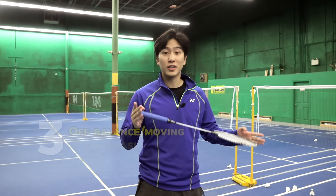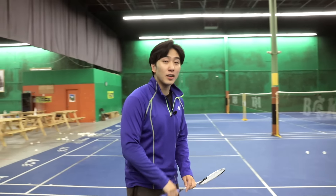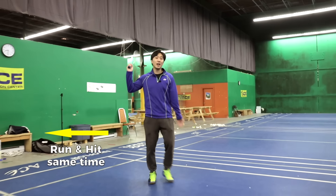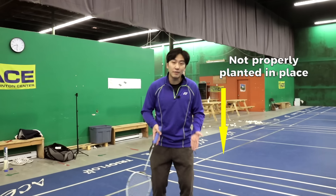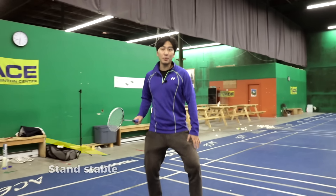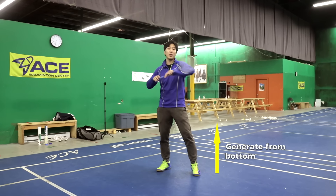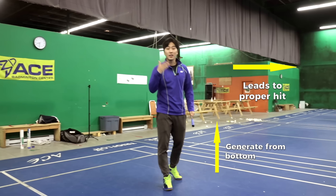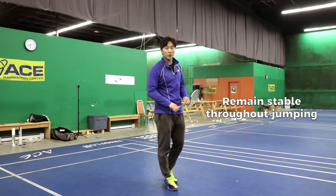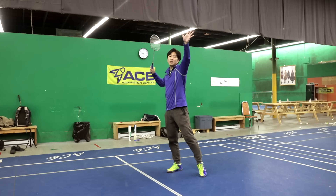The third mistake ruining your smash is you're off balance or moving while you smash. Many of you, especially beginners, like to run and hit at the same time. The problem is that you're not planted enough to properly generate power. For those who don't know how to jump and smash yet, always stand stable before you hit — that way you can properly generate power from your legs throughout your body, into your arms, wrist, and fingers. For those who can jump, you still have to remain stable throughout the jump, making sure you're stable before and even during the jump as you hit that smash.